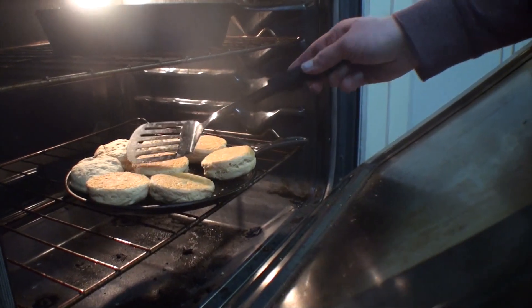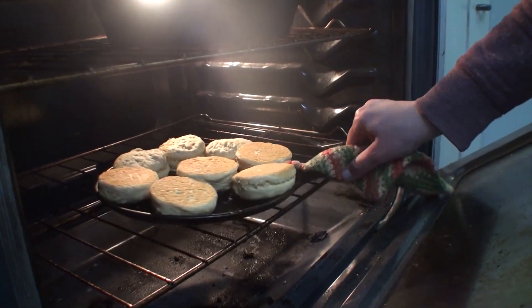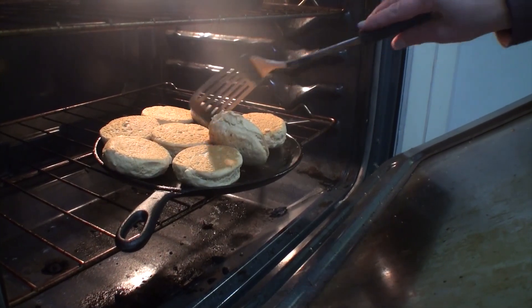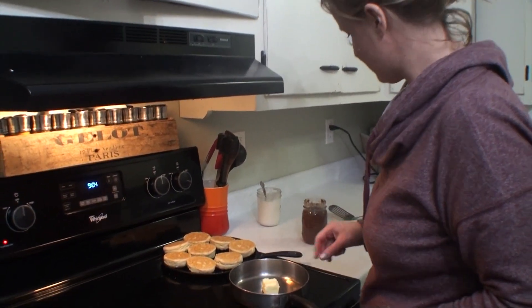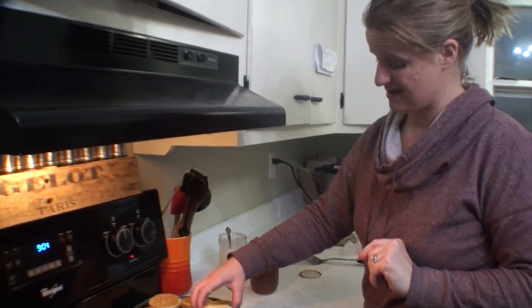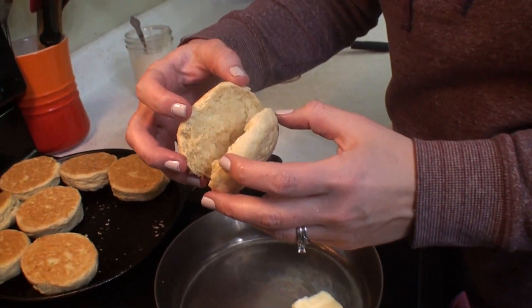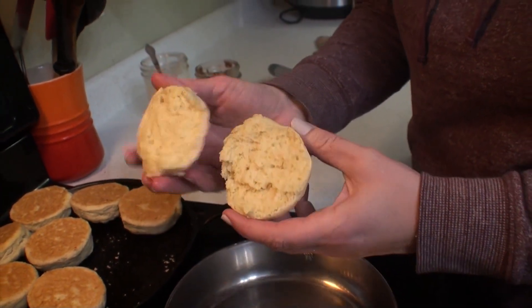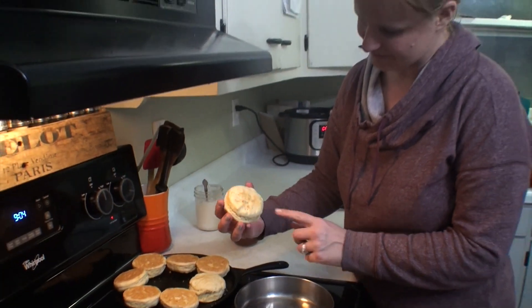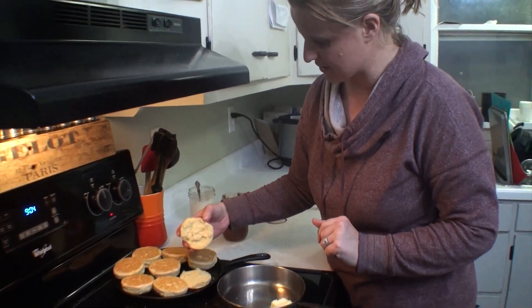I'm noticing that the tops are not getting brown like I want that nice golden crisp, so I'm just going to flip them over in there. Be careful when you're cooking with cast iron because it does burn a lot hotter than most. We're going to throw a little bit of butter on there because we are about to have some southern biscuits. Look at how crispy and flaky! Oh my heavens. I think I understand what people say when you've cooked with lard, you're never going to go back. Look at how nice and golden brown they got — they're flaky. I can't wait to get some butter in there.